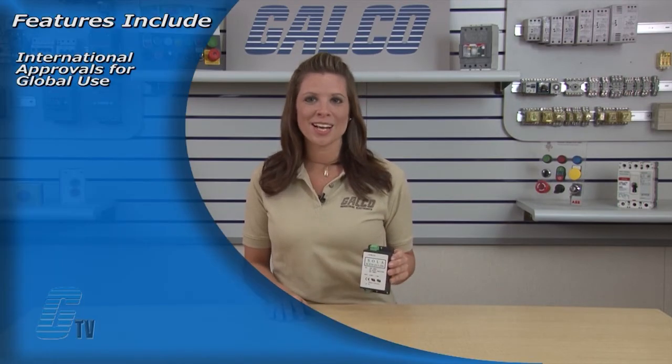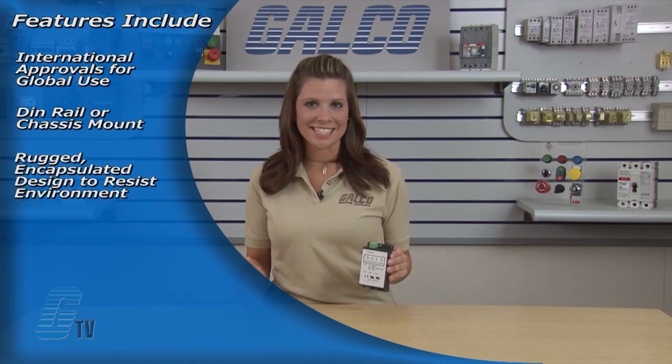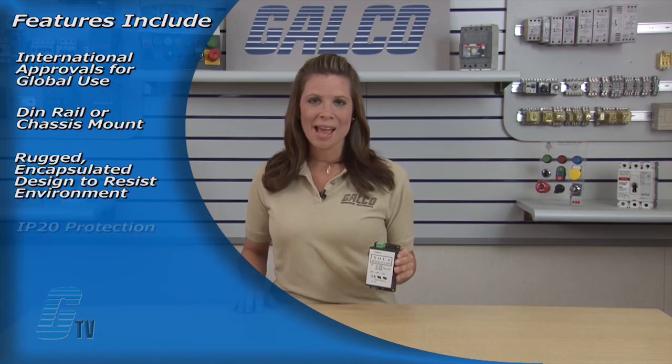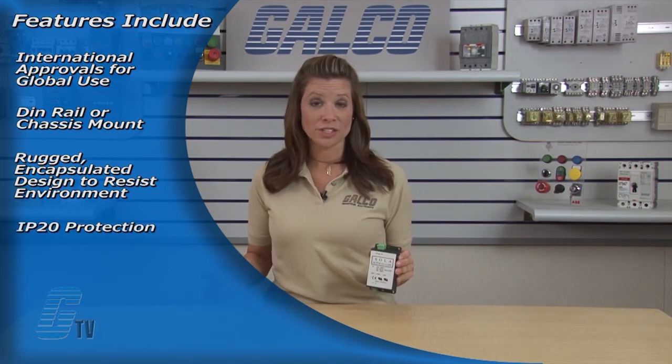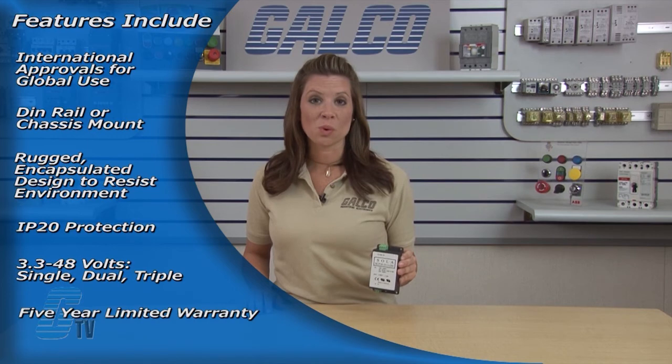Features include international approvals for global use, DIN rail or chassis mount, rugged encapsulated design to resist environment, IP20 protection, many output voltages from 3.3 to 48 volts, single, dual, triple outputs, and a five-year limited warranty.